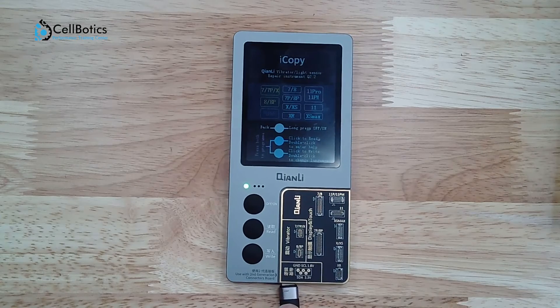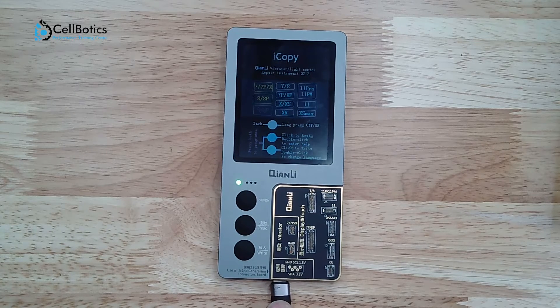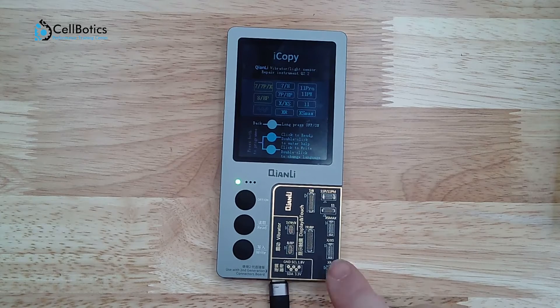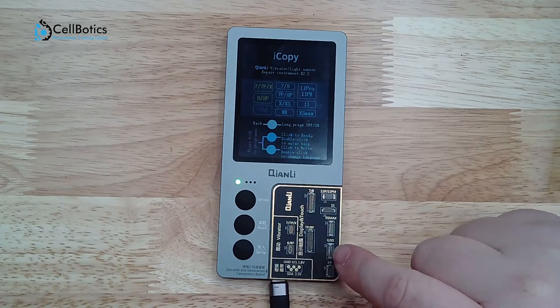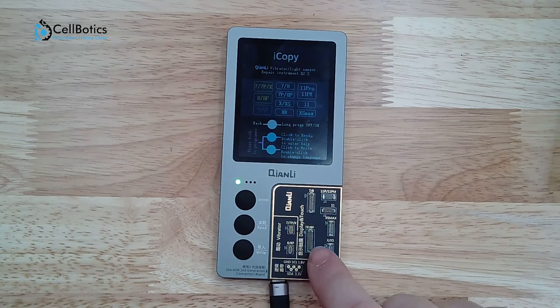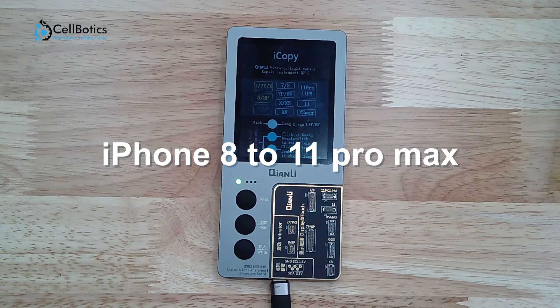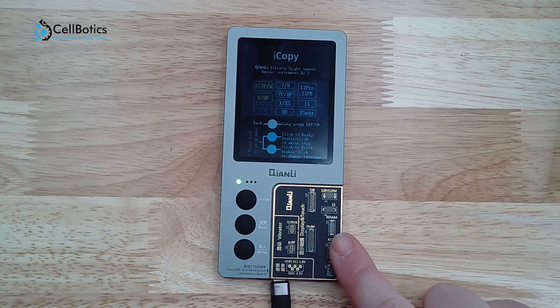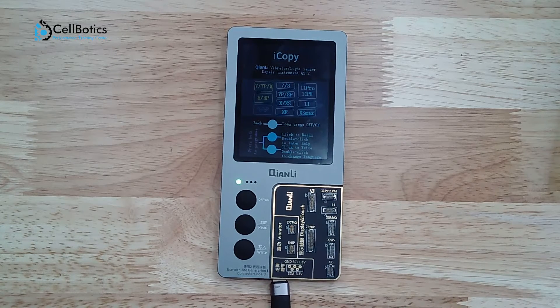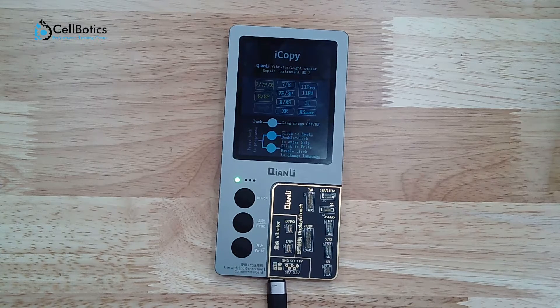Let's talk about the different PCB boards. First up is our display touch board mixed with the vibrator and the baseband logic EEPROM — so this board is kind of a three-in-one. You have your display and touch connections on the side, and this is for transferring True Tone. This is available in models from iPhone 8 to 11 Pro Max. You copy the original screen's chip data to a new screen and True Tone can be restored. Under some special situations, like when the original screen is lost or cannot be read, you can use the Gnly repair helper software to restore True Tone. You will need a PC for that.